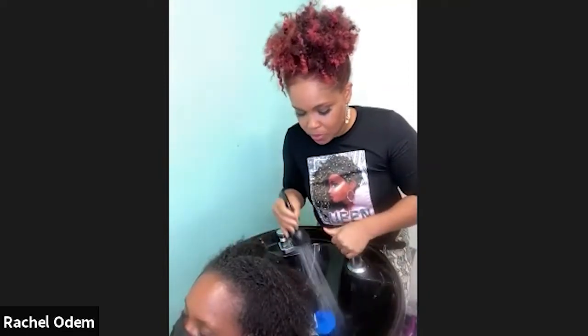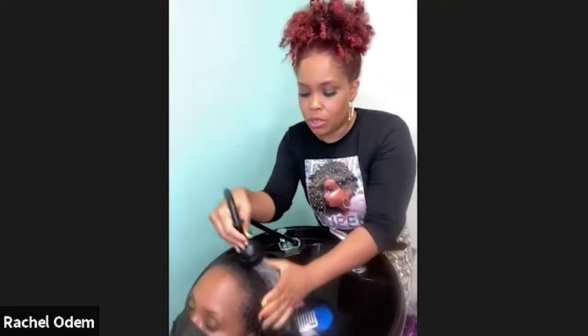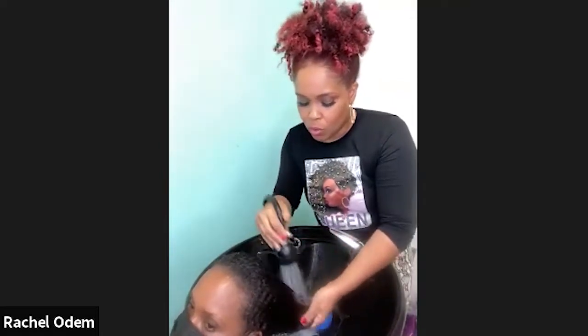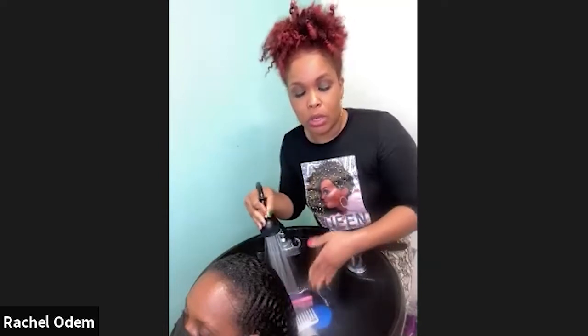I'm going to start off with a little bit of warm water. When you shampoo your hair you want to use warm water, not hot. Warm water is what opens up the cuticle, and cold water is what closes it. That's why your stylist will first shampoo you with warm water to open the cuticle, then do a cool rinse when they're done conditioning.